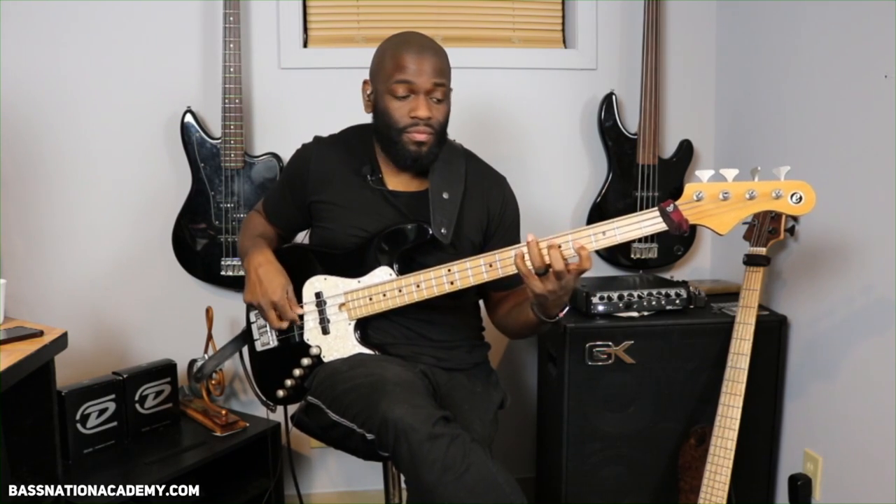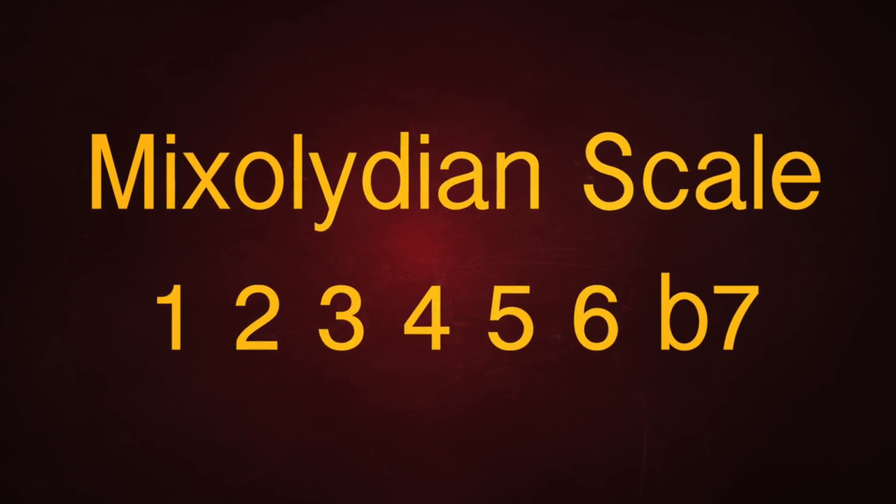I'm doing 16th notes — a chromatic line descending from the seventh, or the flat seven of the root note. I'm in the key of D and I'm using a mixolydian scale inside of this song. You can play around with the mixolydian scale using that flat seven and the major third — I like to play around with those two elements a lot.